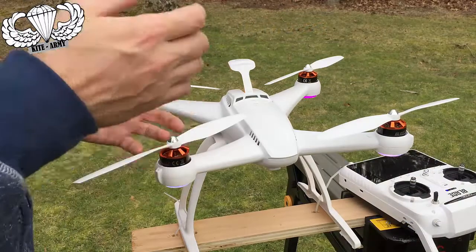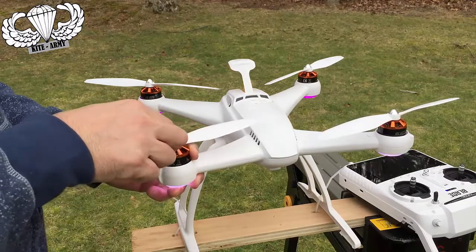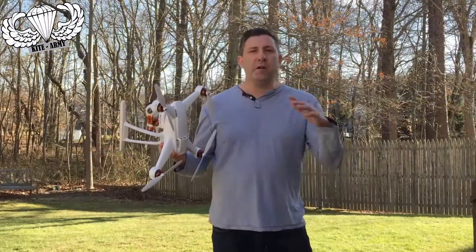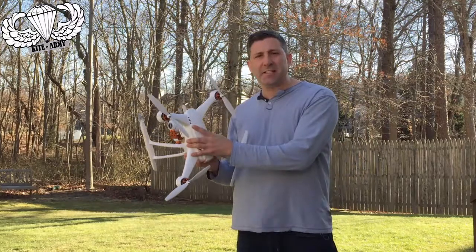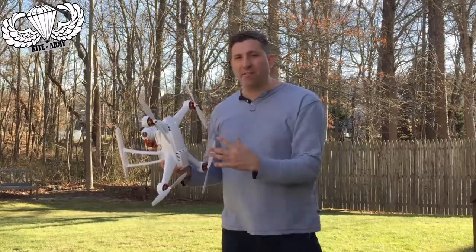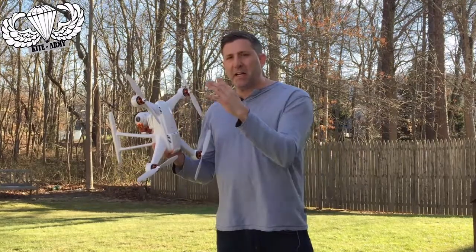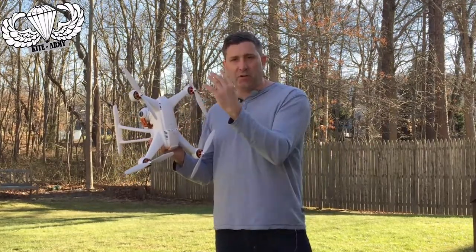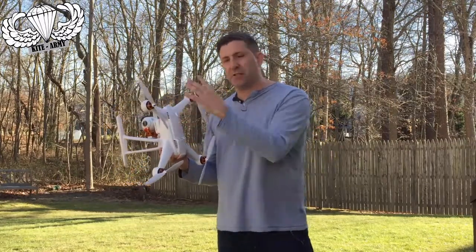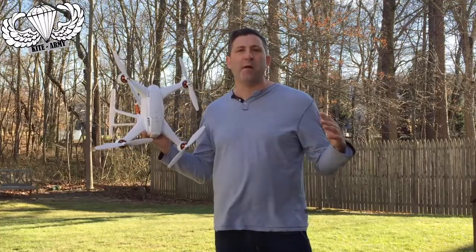That last test was about as loose as you could ever think about attaching one of these blades — and look at that. It just tightened itself as soon as it started accelerating to lift off the ground. Basically, no matter how loose I attached the propellers during bench testing, they never came off, even from a fast acceleration to a deceleration. So I'm pretty comfortable knowing the Blade Chroma drone won't lose its propellers. Other brands I'm not so certain — maybe the propellers attach differently. But I'm certain now that they're just not going to come off mid-flight.